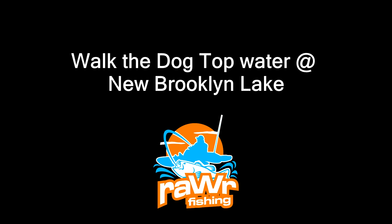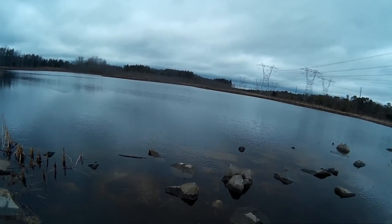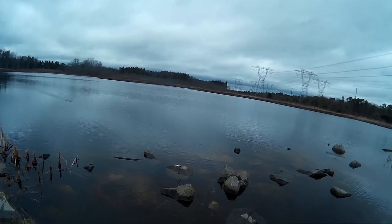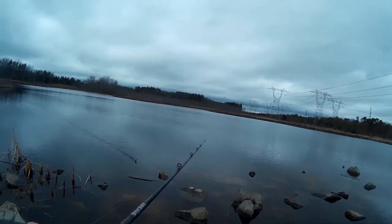Hey guys, in this video I will be doing some top water fishing. I'm using pencil bait and the technique used in this video is walk the dog. In order to perform the walk the dog, what you have to do is reel in the slack and then using your rod tip you need to jerk the lure. After you jerk the lure you need to keep the tension loose, and what this does is it swings the lure on one side, and when you keep doing this it will swing it side by side.